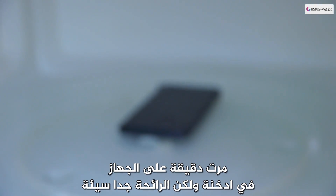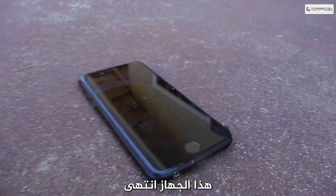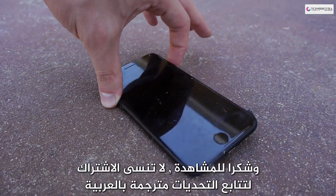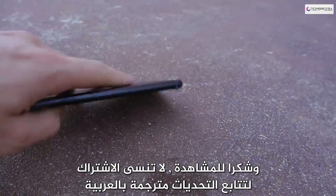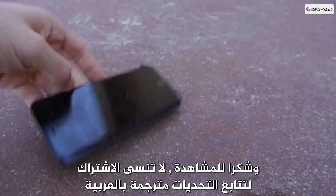It's smoking, but dang, the smell is so bad. This phone is a goner — there's no way I can boot it up. It's been in the microwave for a solid minute. Thanks for watching guys, as always stay tuned for more videos.